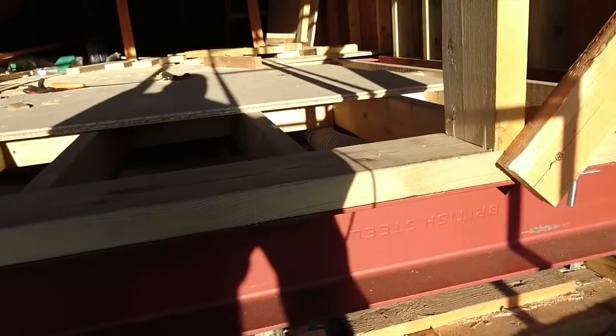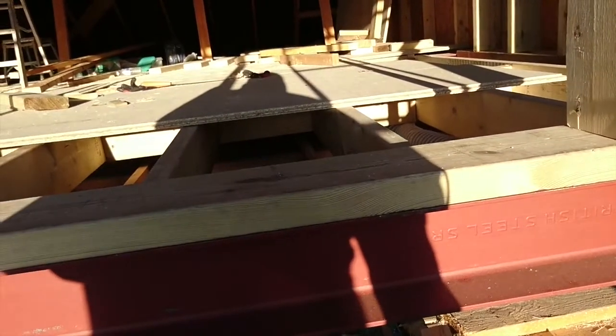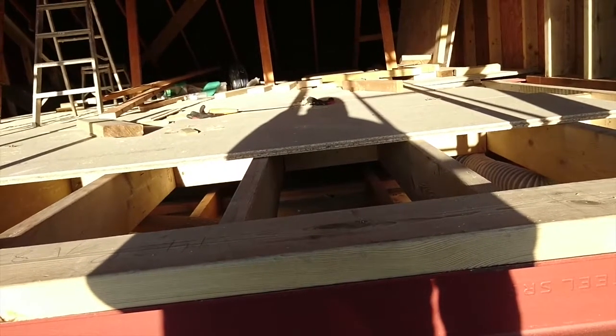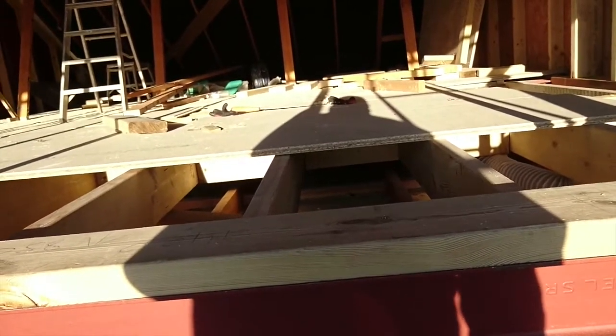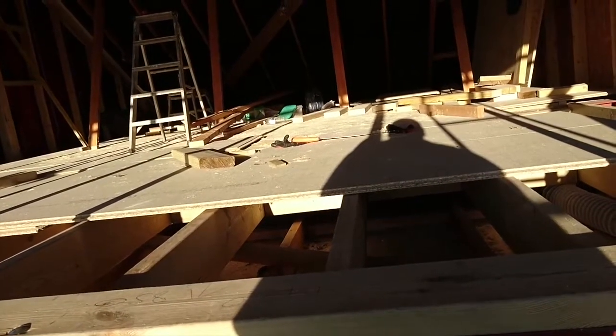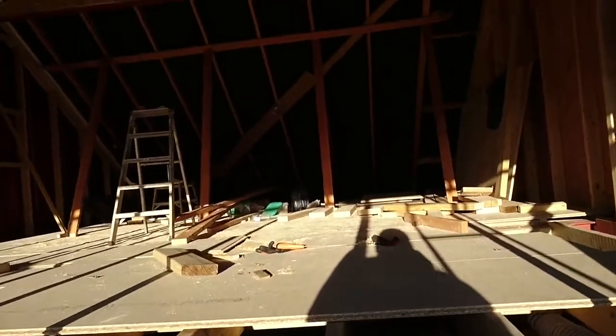There are floor beams — all together five beams: four floor beams, four hours a day, five meter span, six by six, and one ridge beam, six by six, five meter on the ridge.